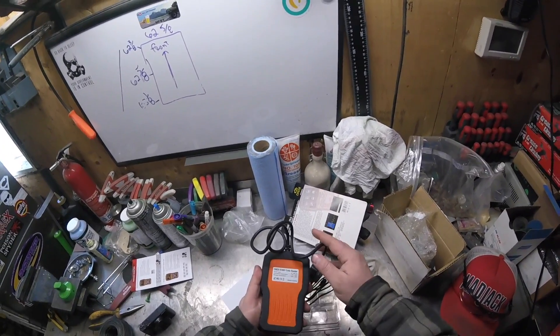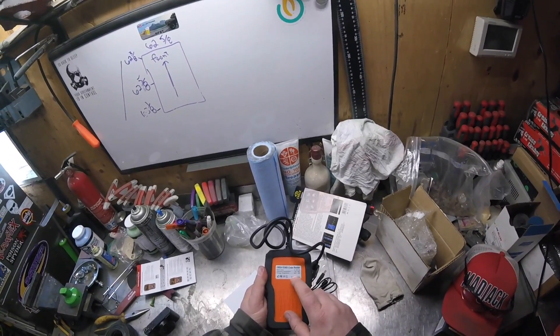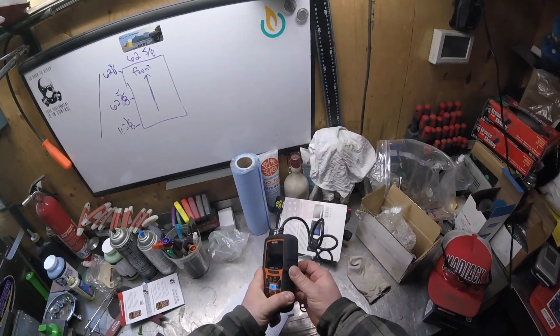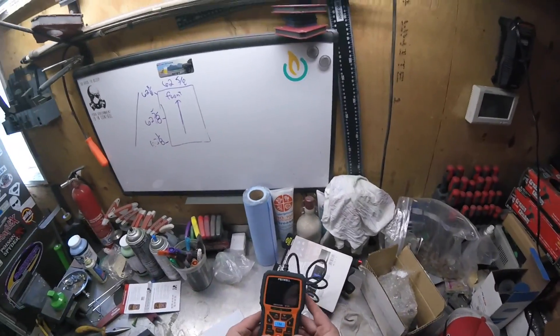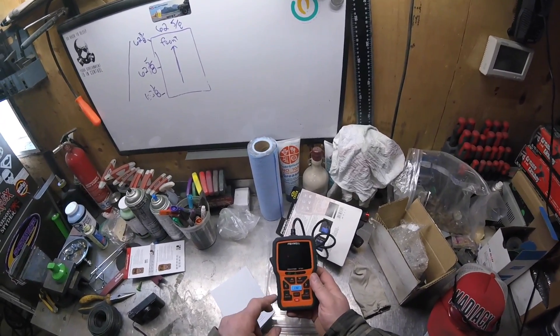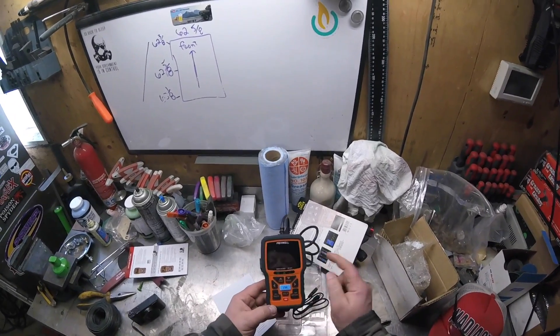Rated input is 8 to 18 volts, operating temperatures 0 to 60 degrees, storage temperature minus 20 to 70 degrees. It's got a nice rubber casing around it, so obviously you could probably drop this and not have to worry about it smashing.